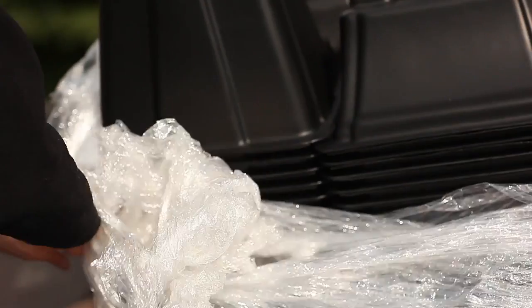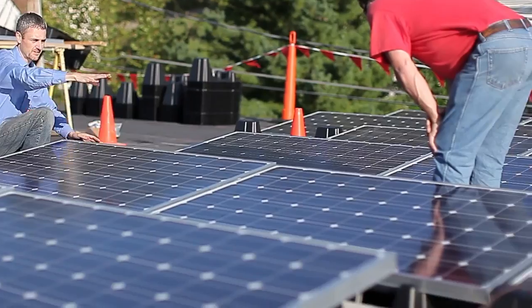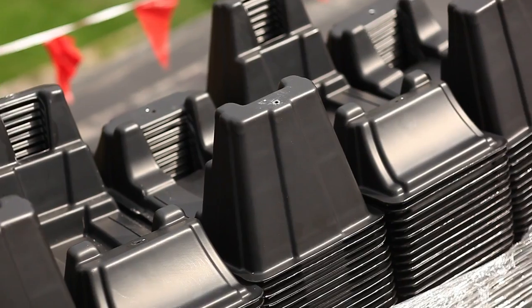I'm Matthew Bennett. I'm the founder and vice president for design engineering with Dovetail Solar & Wind. We're here today installing the new EcoFoot. We don't want to sacrifice quality, we don't want to sacrifice performance — we want the best product we can get at the lowest price. We can do this in significantly less time than we normally do for a roof-mounted ballast system. That's one of the reasons we like the EcoFoot.